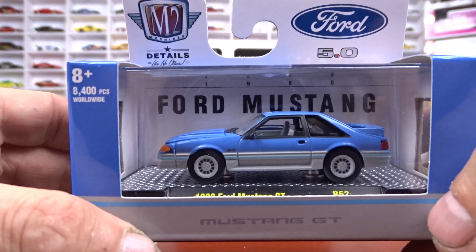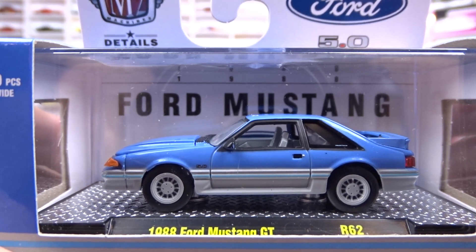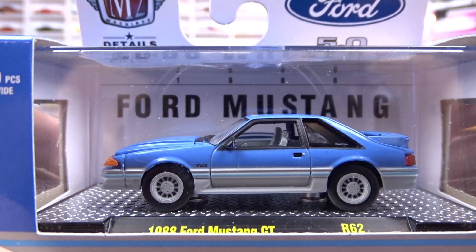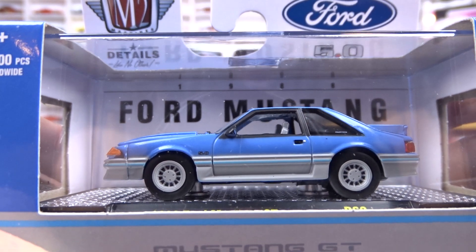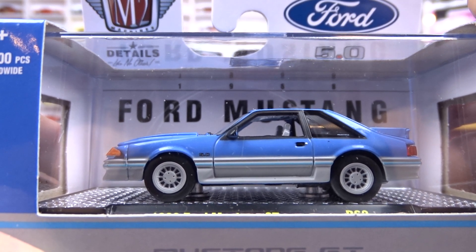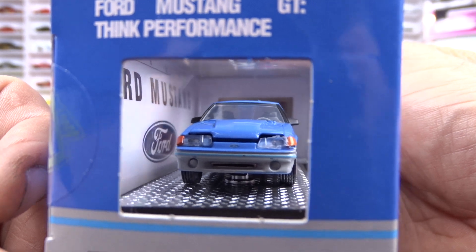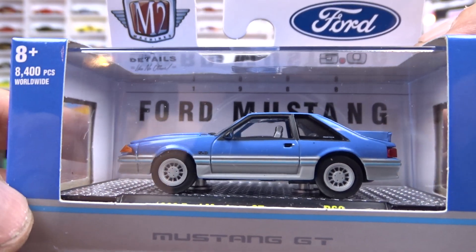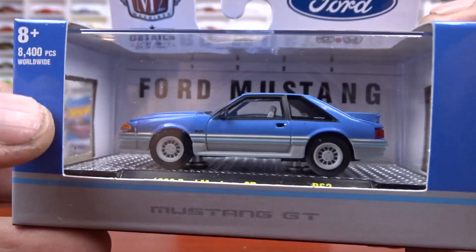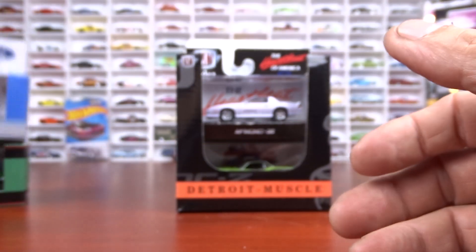And then we got a 1988 Ford Mustang GT. On the camera it shows as blue, but I would say it's not blue — it's kind of a purple color. It's got gray interior, and it's two-toned with mauve on the top and gray on the bottom. Gray wheels on her. Not a bad casting. I know on camera it definitely looks blue, but that is not blue.